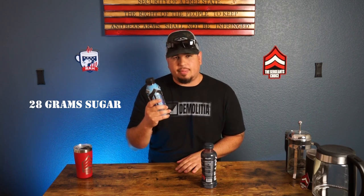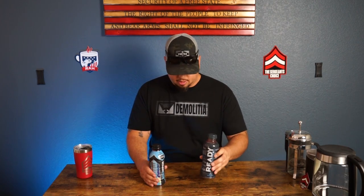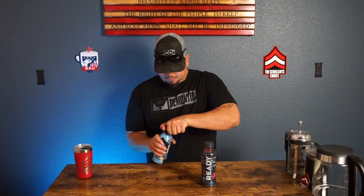Body Armor blue raspberry has 28 grams of sugar. Ready blue raspberry has 19 grams of sugar. Let's start it off. Tasty, really good — I like it.